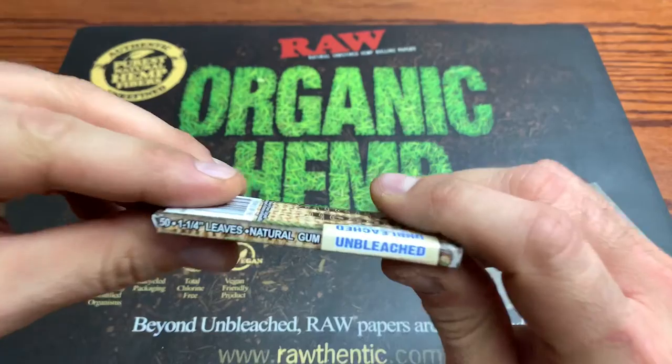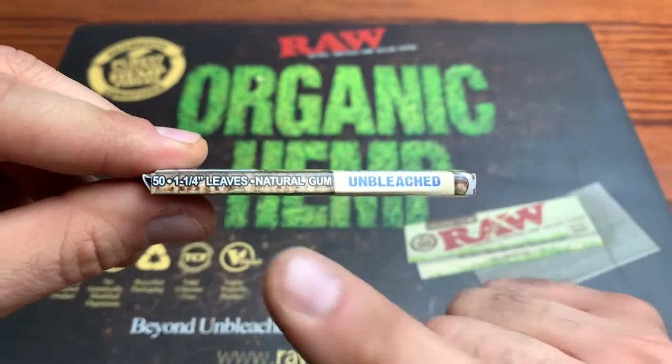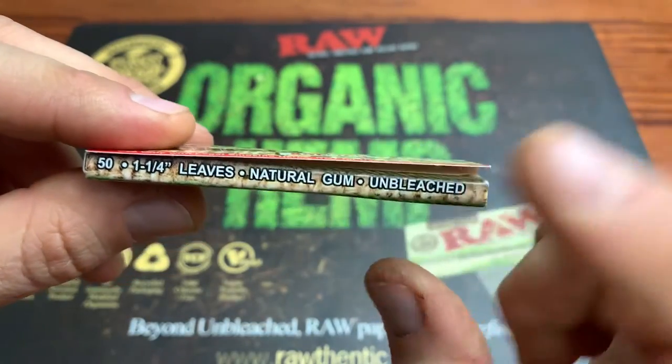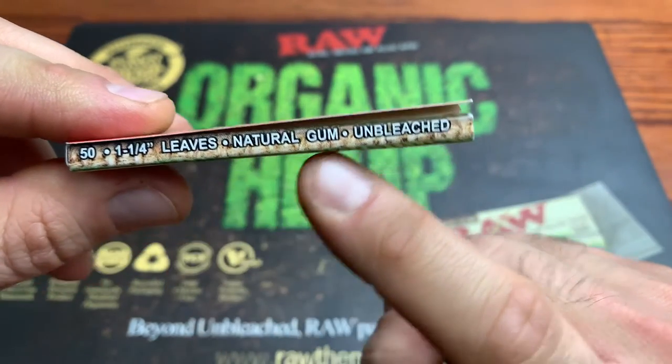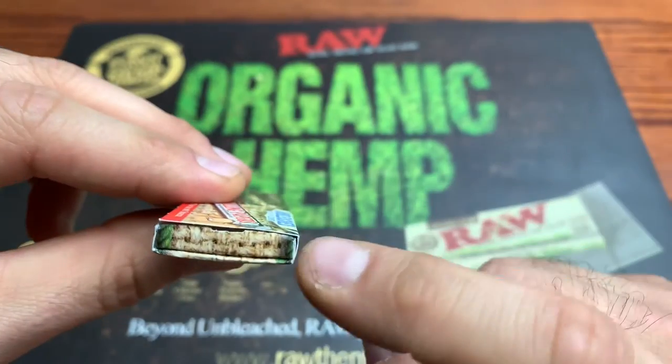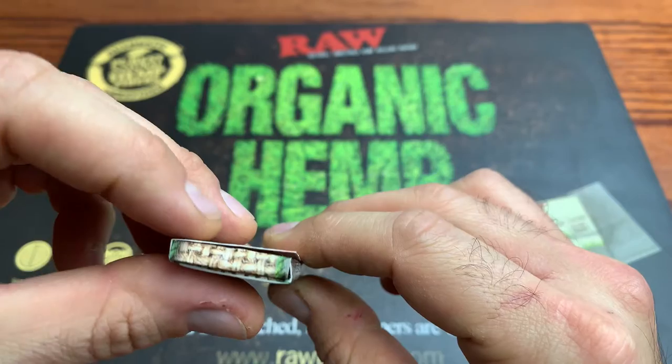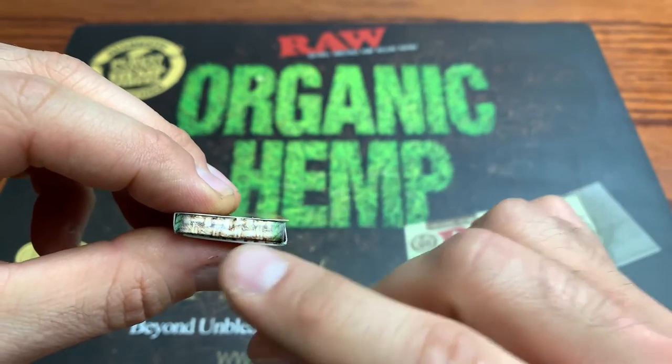Let's check out the end caps and the side spines here. On the side spines, we got the 50 leaves, one and a quarter natural gum unbleached. On the bottom, we have the exact same text. And then on the end caps, the end caps are just blank — just a burlap little pattern with green ends.